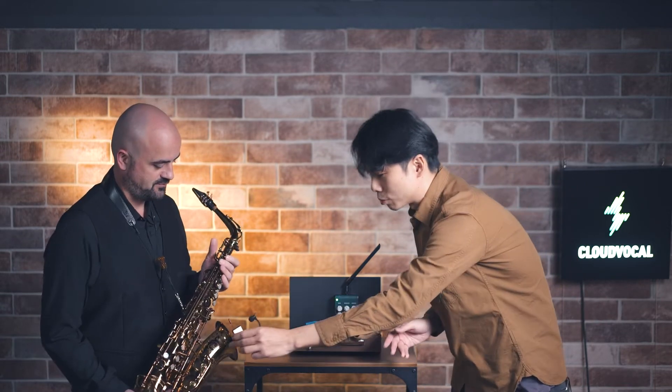I'm Jim Geddes and I'm happy to be working here with Cloud Vocal. Today's sound demo will be conducted by Jim. Sound Guys will put a mic on your instrument in order to let the audience hear you.